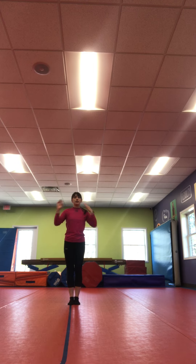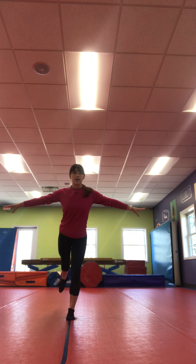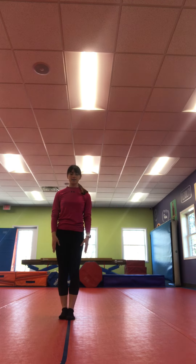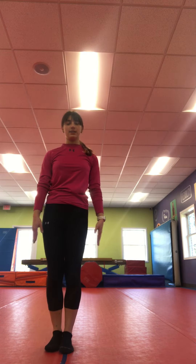Alright, next we're gonna do some leaps. So you can put your hands on your hips — whatever's gonna help you balance. And you're gonna leap, pause, and try and hold an arabesque. Good job. And you're gonna do it with the other foot. Good job.